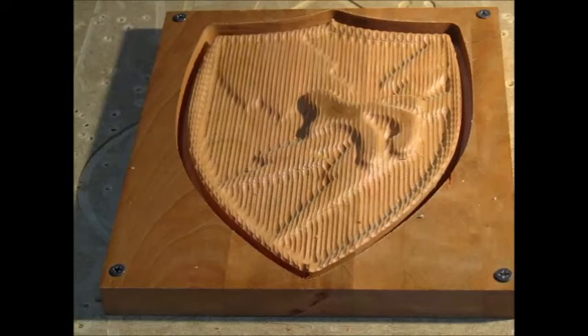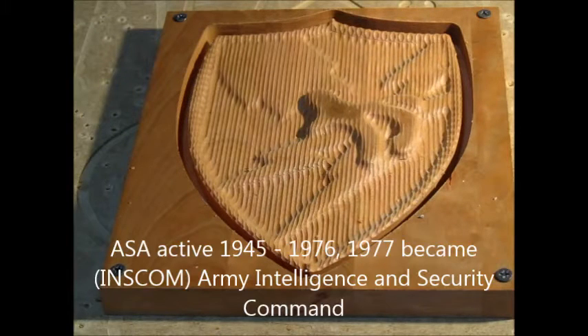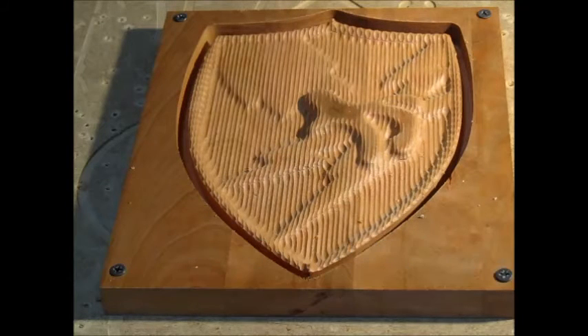And there we can start to see some of the shape — the eagle claw coming down and grabbing the lightning bolts. Again, this is a replication of the ASA patch, Army Security Agency. I believe the agency was actually active from 1945 until 1976, and then it was absorbed by another military security agency. But the ASA patch is coming to life as a wall plaque.